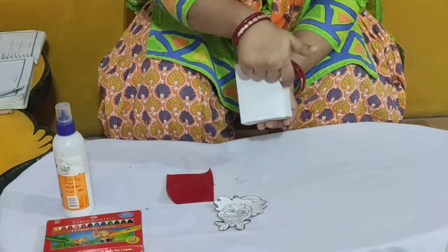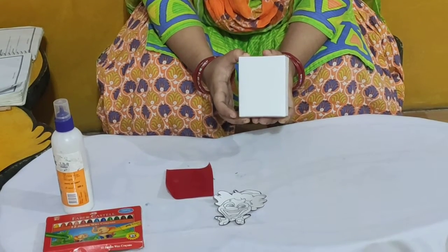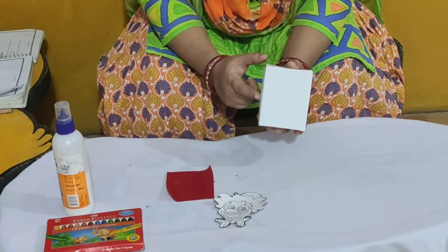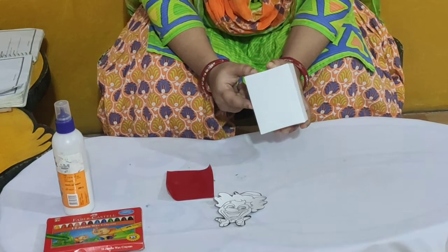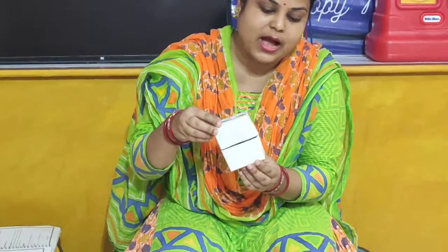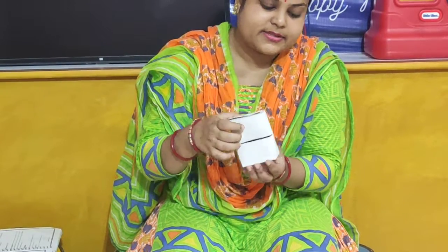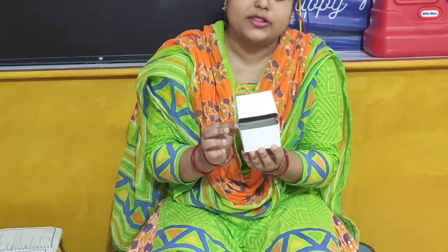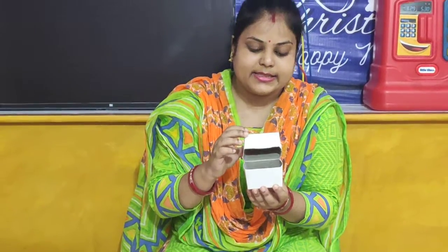You have to cut the box from here. Children, you have to take help from your parent to cut the box. Do not cut the box yourself. So children, now I will cut the box. I have cut the box in two halves. There is marking and you have to cut on that marking like this.